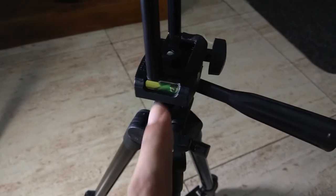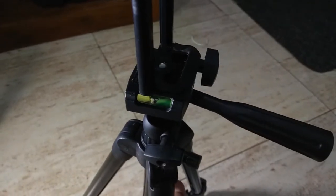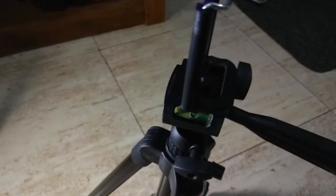We have a water level indicator on this, which is not on the top. The tripod is located at the top.